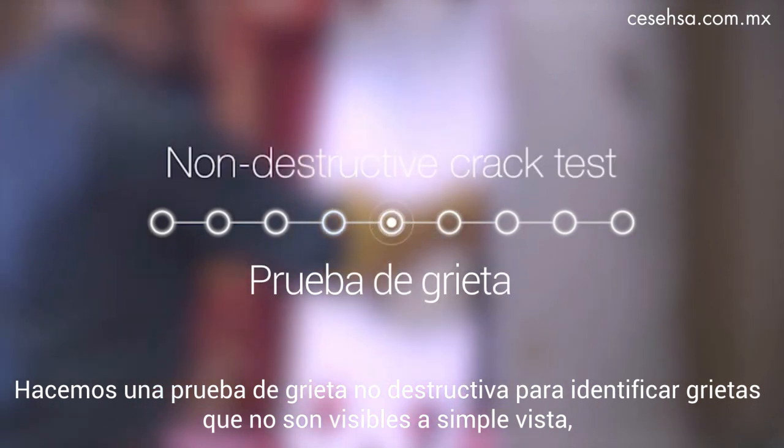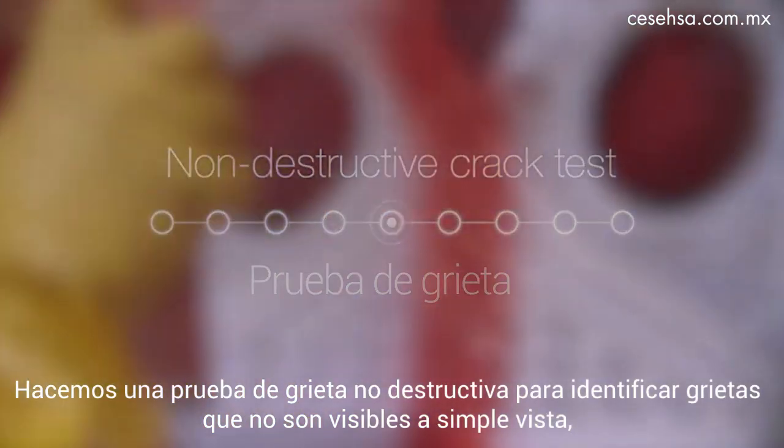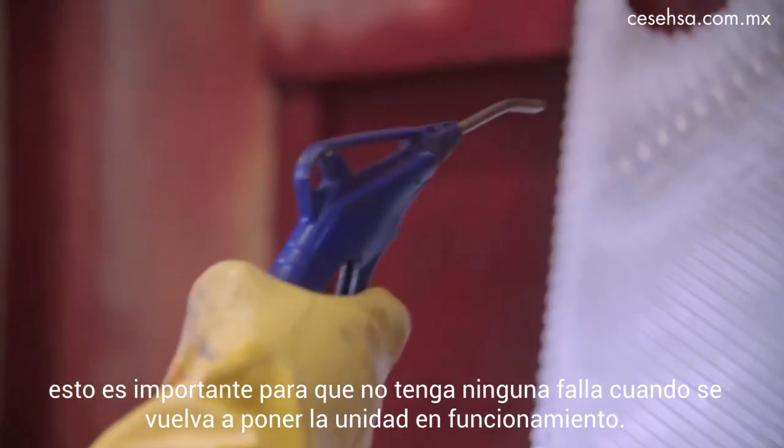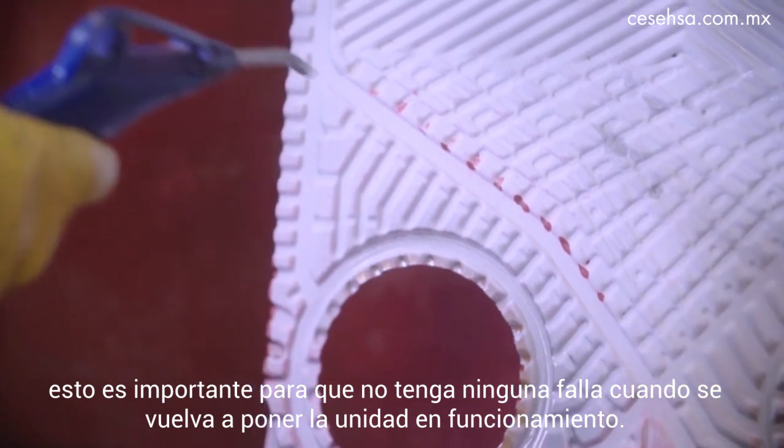We do a non-destructive crack test in order to identify cracks not even visible to the eye. That's important because you want to identify those so you don't have any failures when you put the unit back in operation.